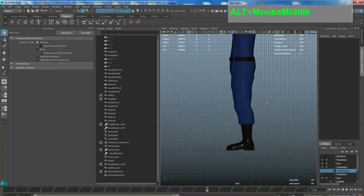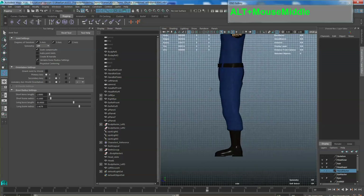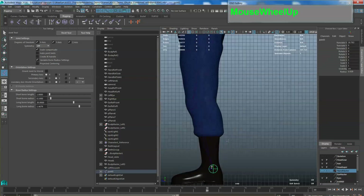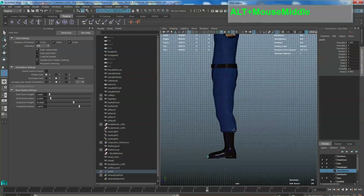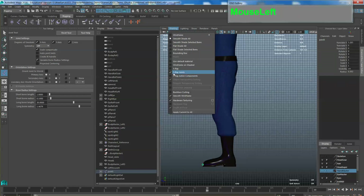First we need to create the leg bones. Go to the Rigging tab and click on the joint creation tool. Start from the pelvic area, then go down to the knee, then down to the ankle. I want to create a proper foot, so I'll have the foot bone here — this one is the ankle and then this one is the toe. If you want to see the bones through your mesh, under Shading turn on X-ray Joints.